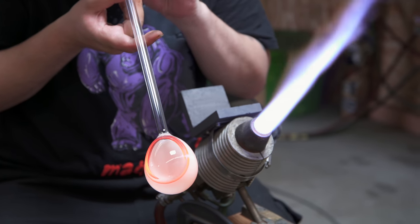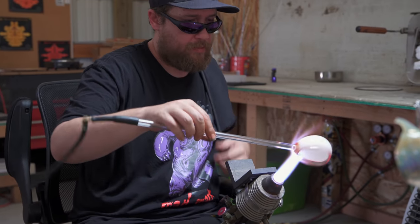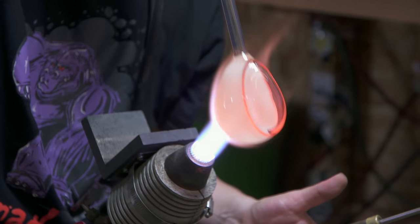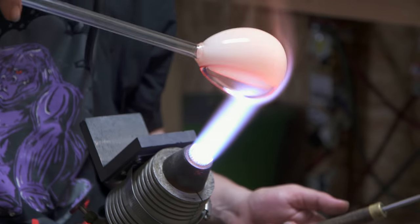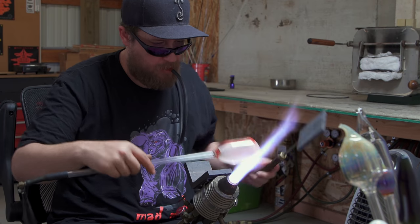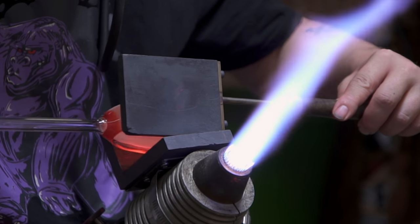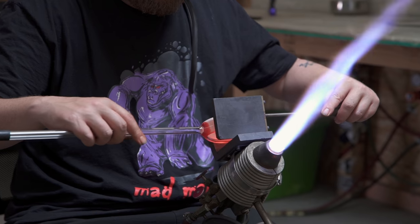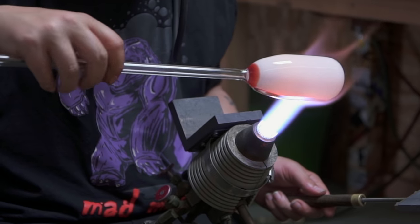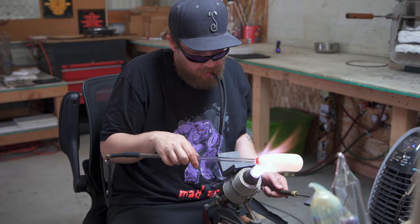Now I'm just trying to get the whole thing to blow out evenly. I need to shape this to be a cylinder. I'm going to do that by using the blow hose and pinching it between my marvers. It's just a slow process — there's nothing about this that you should try to do fast. The whole thing will deform if you do. Even as I'm doing this, the whole piece slightly starts to twist. But as long as you maintain an even heat, you can go back in on the marver and just twist the other direction — it'll take that twist right back out.